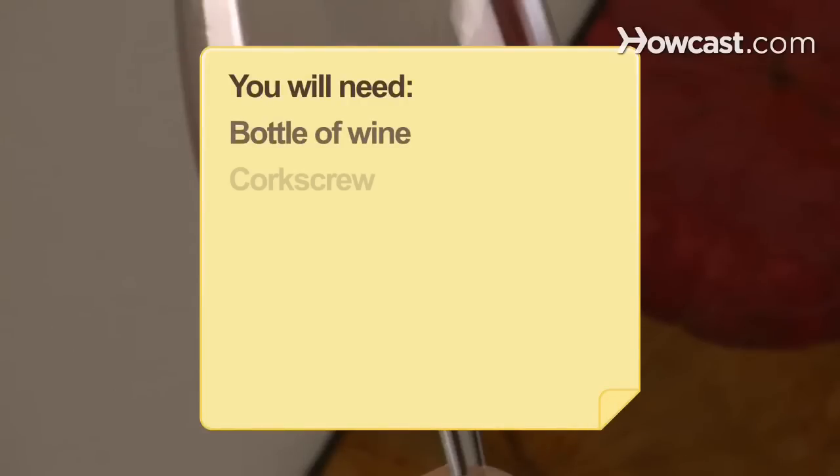You will need: a bottle of wine, a corkscrew, a decanter, and a candle.